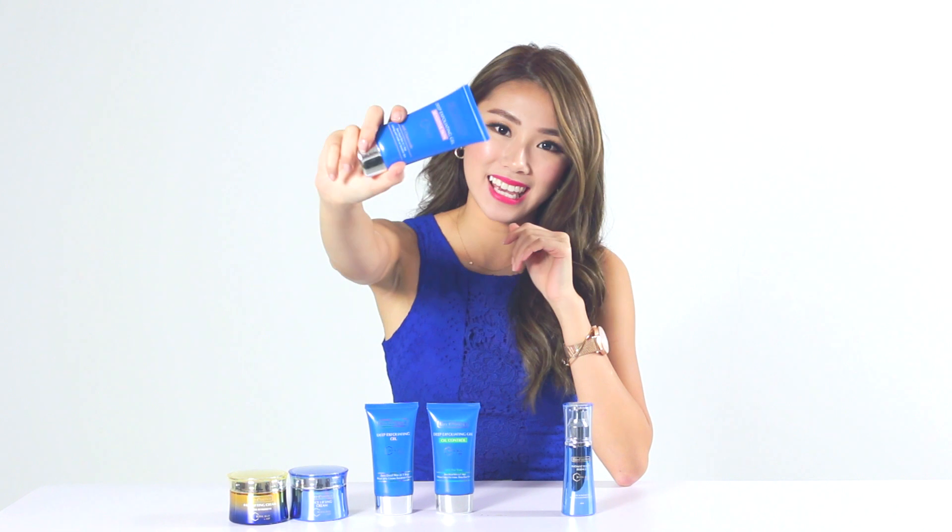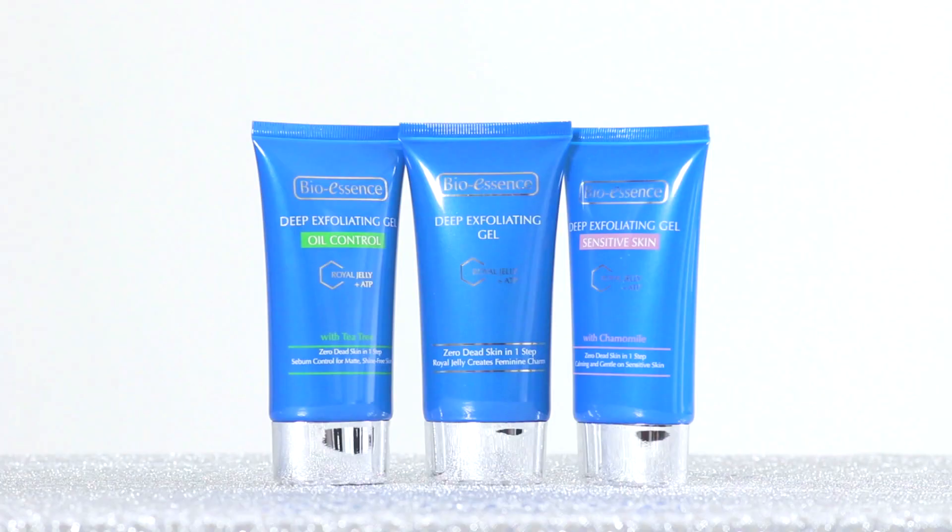And it's time for me to share the good news! I'll be giving away 10 full-size sets of this deep exfoliating gel to 10 lucky winners. Tell me why you'd love to win and which is your favourite variant in the comments box down below.